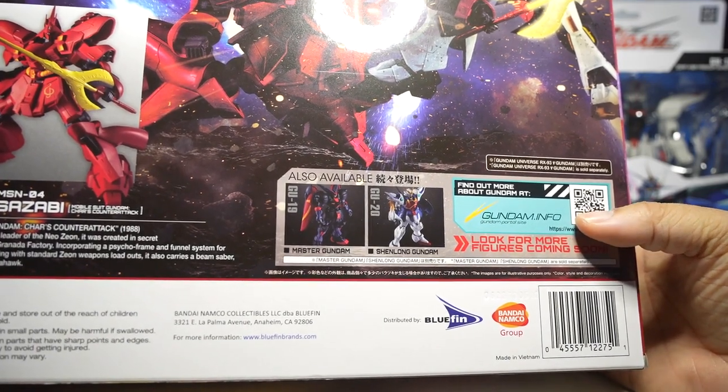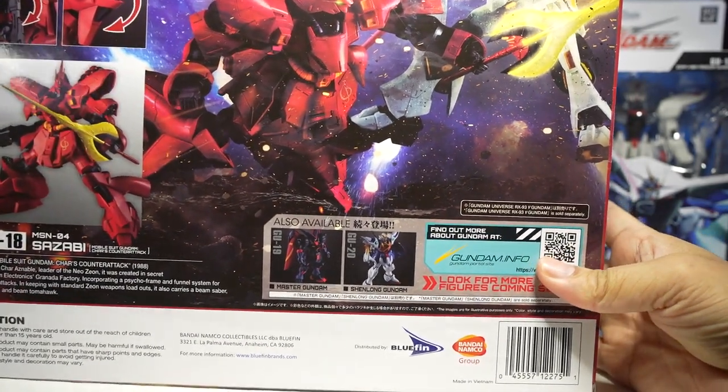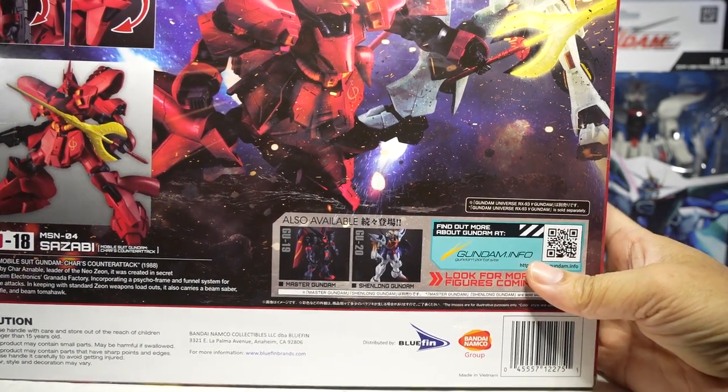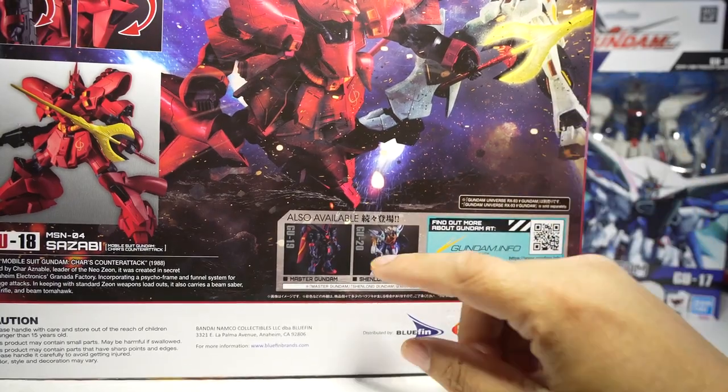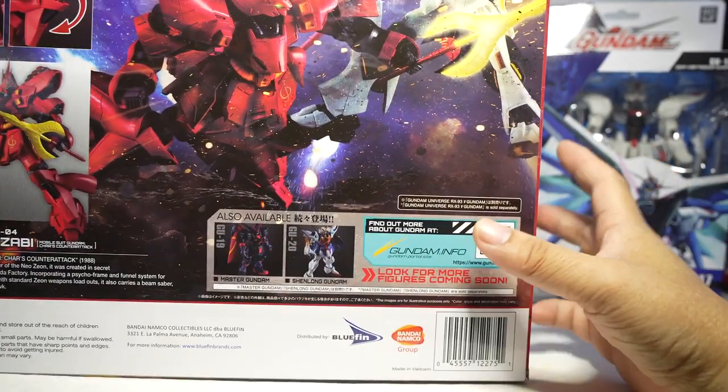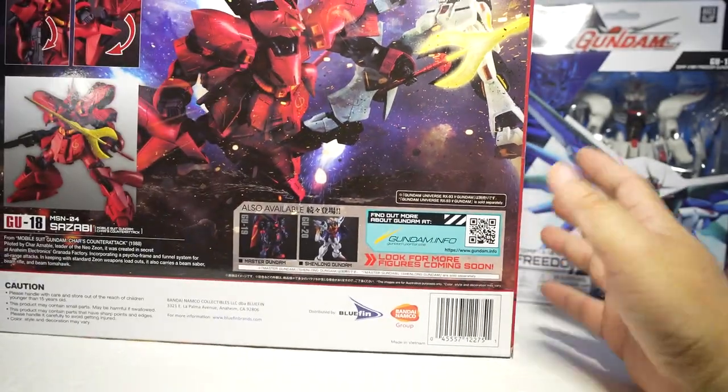Master Gundam is so awesome. I hope we get his horse — the unicorn horse — and I hope he comes in a deluxe edition as well. Maybe they can package him with that unicorn horse in a box set, and if they charge $50 I'll buy it.